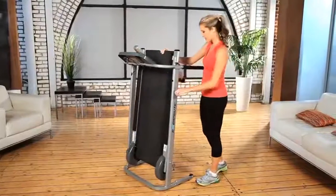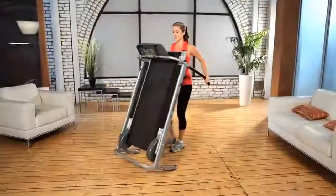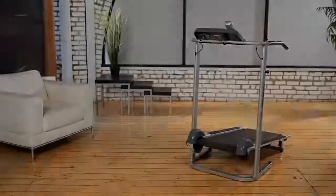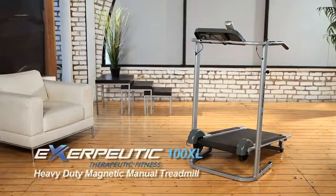It is built to last. Our 3 year limited warranty means that you can buy with confidence and get healthy with your treadmill for many years to come. Go ahead and try the Exerpeutic Manual Treadmill — it can take the punishment and give you a great workout at the same time.